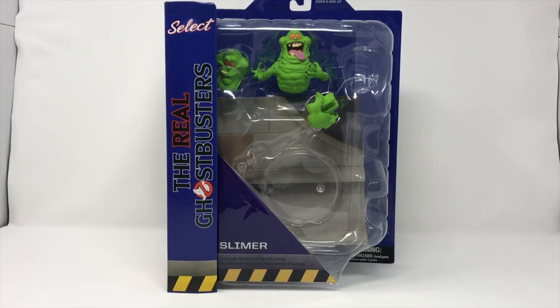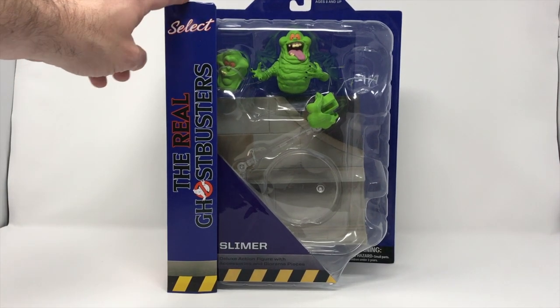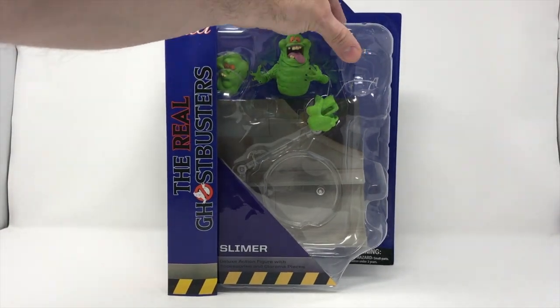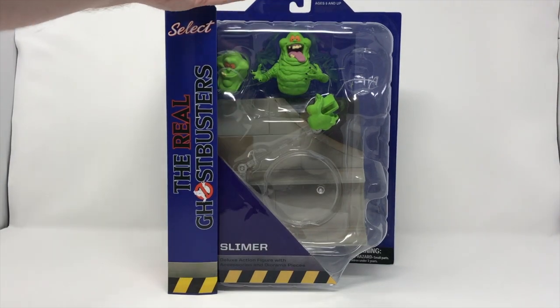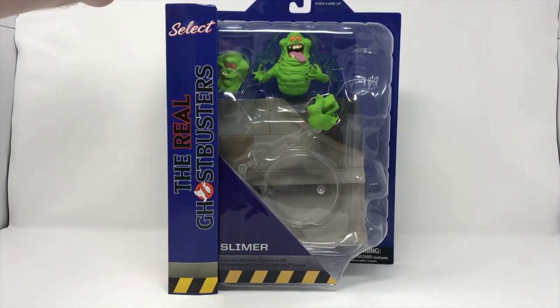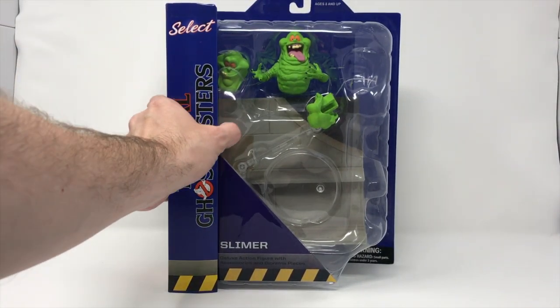Now the thing about Diamond Select packaging is it's phenomenal — we love it. However, it does not store great. This often tends to get nicked up, it gets bendy, and you get dust in here that you have to wipe off. Thankfully we've had these in storage, but we just had this in a box and it's still dusty. But once you rip this open, it's a full-on commitment, so let's get to it.